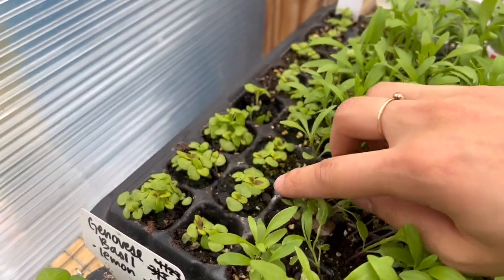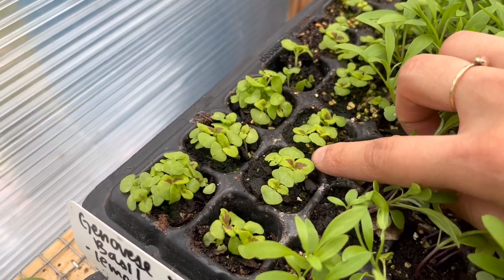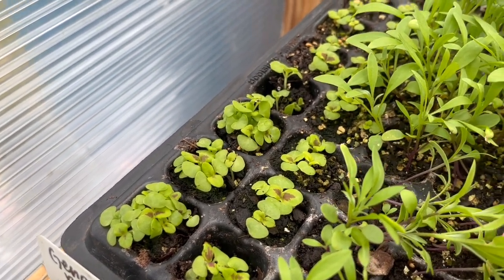The last two rows here I have some coleus. I need to thin these out today and you can see that some of the leaves are even starting to get those patterns and colors on them, which is really cool.